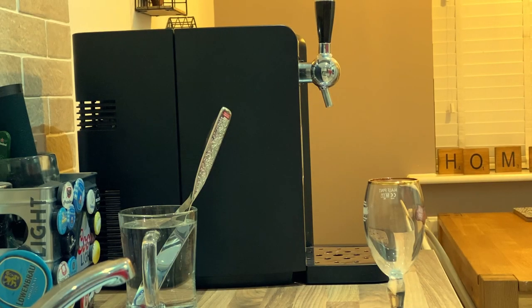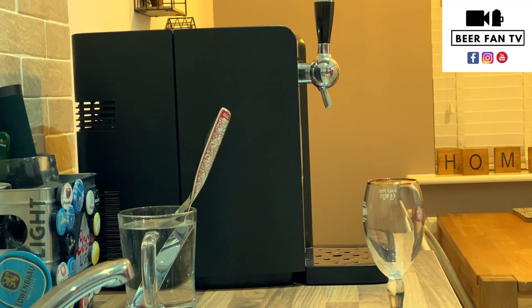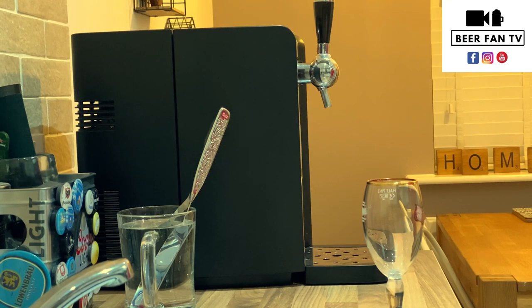Good evening and welcome to Beer Fan TV. This is a much requested video on how to pour the perfect pint using the Phillips Perfect Draft Machine.